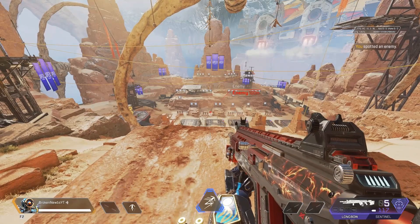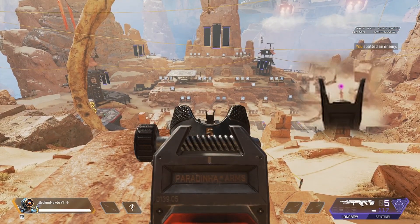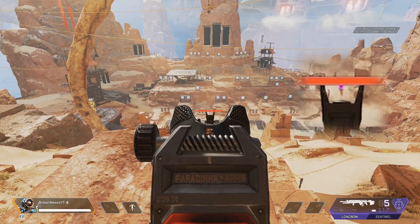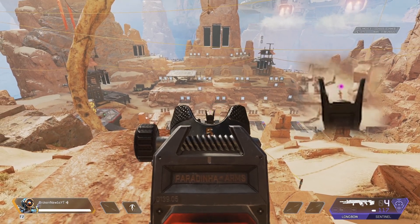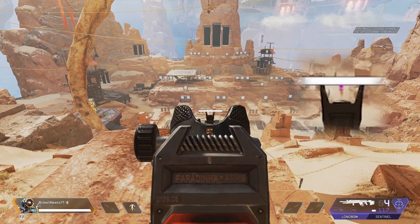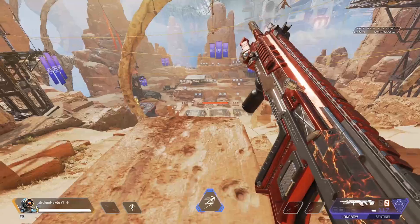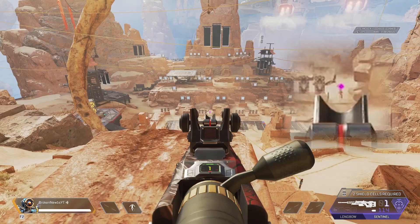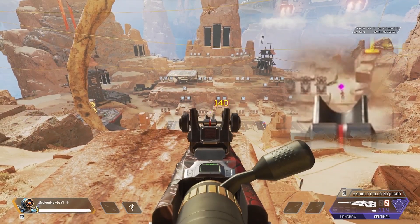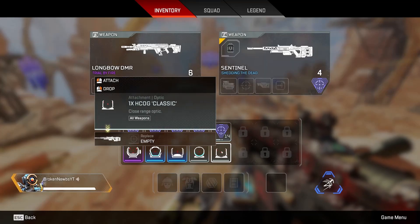At 100 meters you want to aim just above - you can barely see it but that's a little bit too high. You want to be just a little bit lower than that. Obviously if you aim for that you've got a chance of getting it, but it does have just a slight bit of drop. Let's go ahead and take a look at our 1x optics.